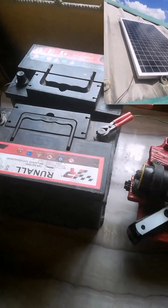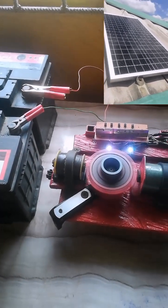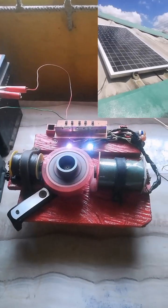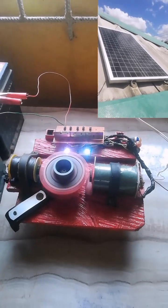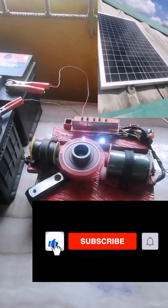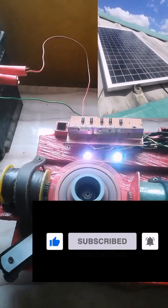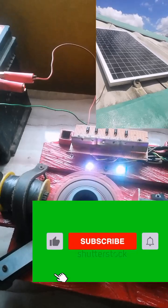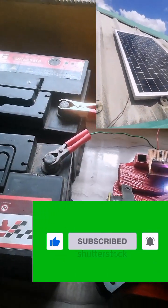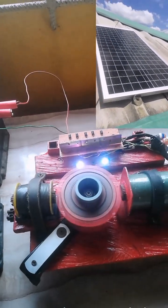Building a fuelless generator commonly includes making a gadget that produces electrical power. In an era of increasing concern about environmental sustainability and energy conservation, the concept of a Bedini motor generator has gained significant attention. Building a Bedini generator and pairing it with a solar panel offers a promising solution to harnessing clean and renewable energy sources, which can reduce our dependence on fossil fuels and contribute to a better future.